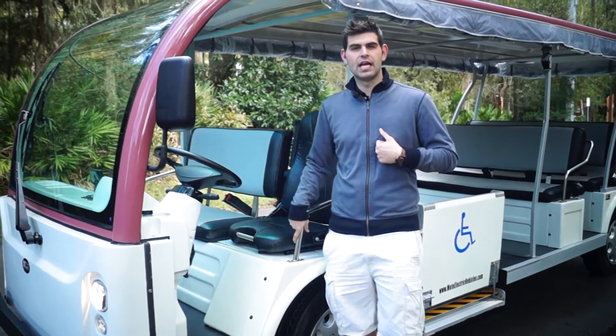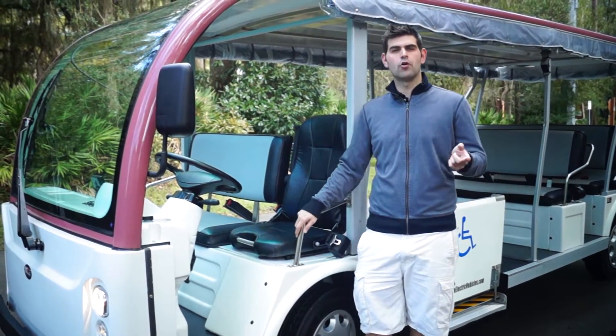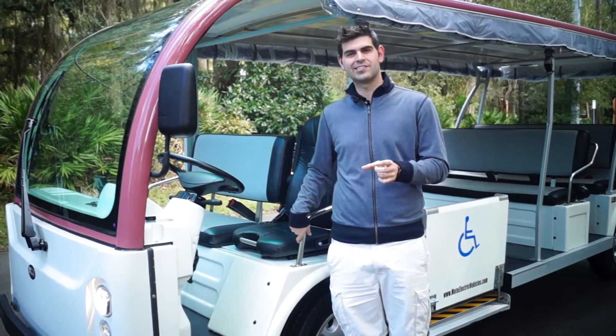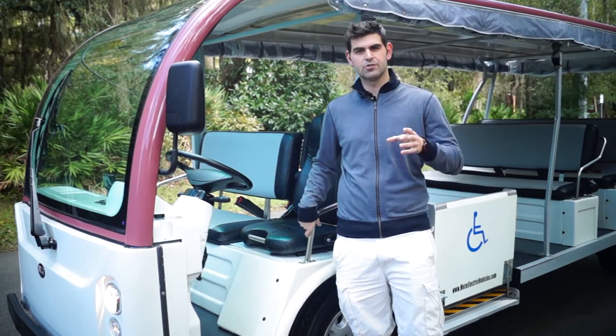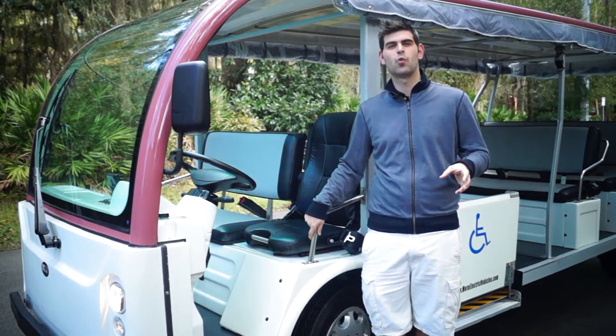Hey guys, Brett Jackerel from Moto Electric, sales manager here to go over a pressure sensor seat that we can install in any of our 60 plus models at Moto Electric Vehicles. So what's a pressure sensor seat? Why would you want one?